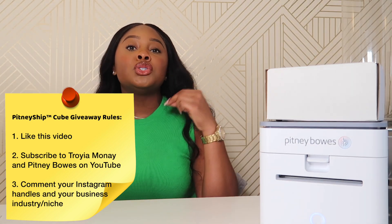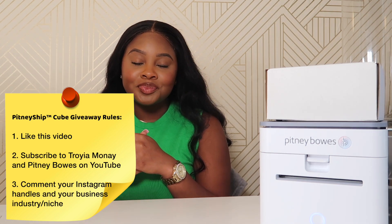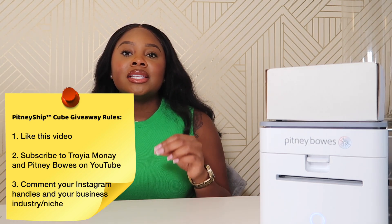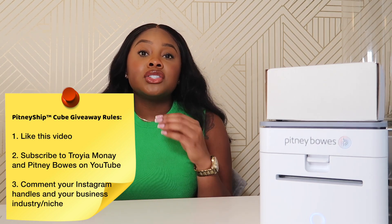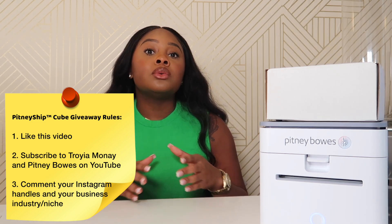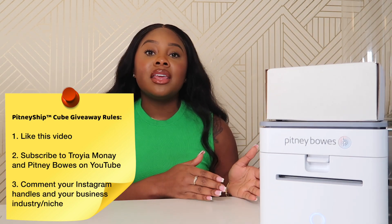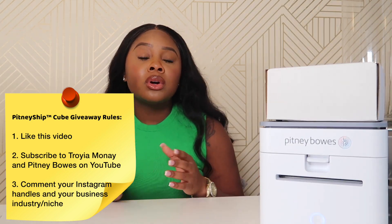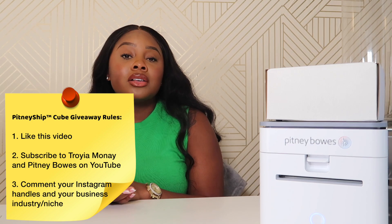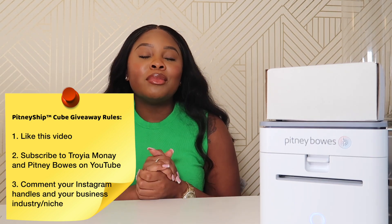Rule number two: you must be subscribed to my YouTube channel as well as the Pitney Bowes YouTube channel — their channel will be linked down below in the description. Lastly, rule number three: comment your Instagram handle and also your business's industry and niche. Use the comments as a networking opportunity — so many of us are doing entrepreneurship alone. If you see somebody else selling the same thing as you, network with them, ask what tools or resources they're using. Three rules: thumbs up, subscribe to both channels, and comment your Instagram name and industry.